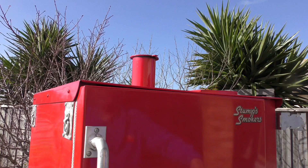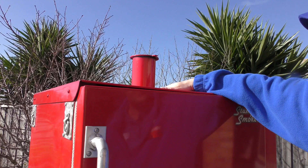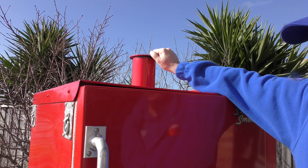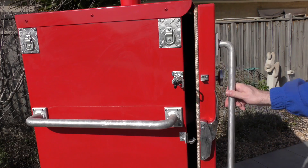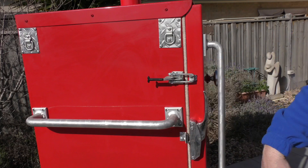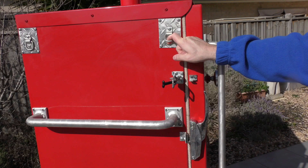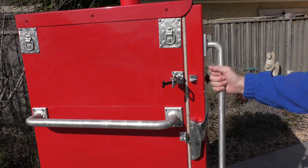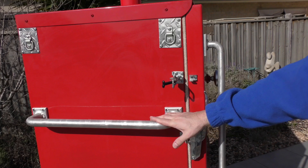The chimney on the Stumps Classic sits right in the middle of the smoker box - on some other models it comes out of the side. You can slide it backwards and forwards to allow less or more airflow through the smoker box. Depending on which model you get, some things like the slam latch are additional extras. There are also lugs for tying down when on a trailer, two on each side, and aluminium handles which allow you to move it around really well.